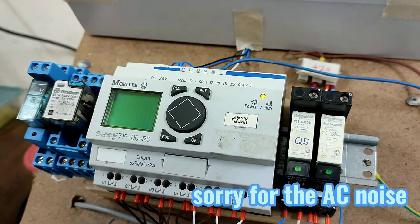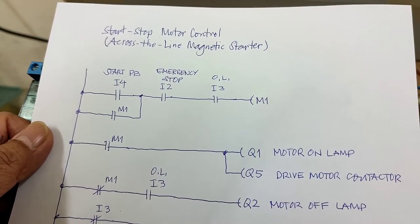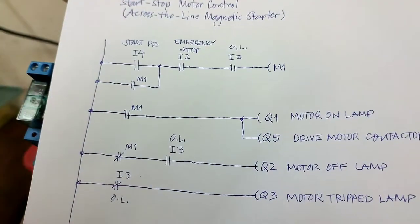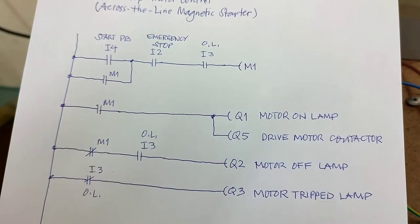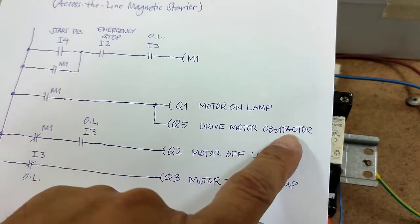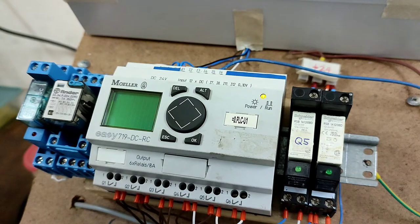Hello guys, I'm back. In today's video we are going to program a start-stop motor control, same as an across-the-line magnetic starter. These are the ladder diagram components we have: the start push button, emergency stop, overload relay, motor on lamp, drive motor contactor, motor off lamp, and motor trip lamp. Let's begin inputting this ladder diagram to this PLC.